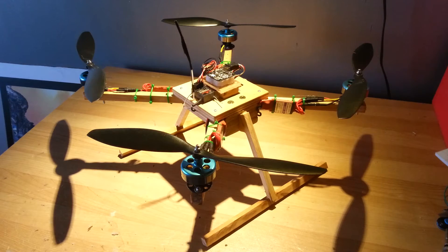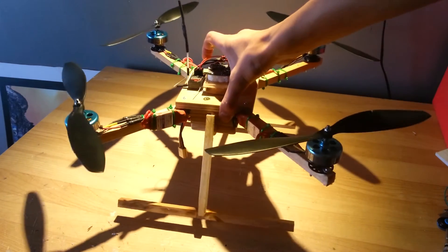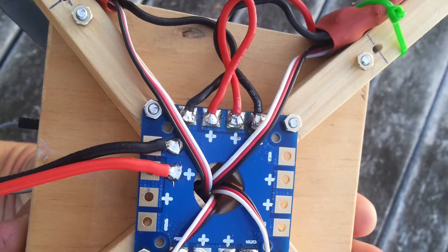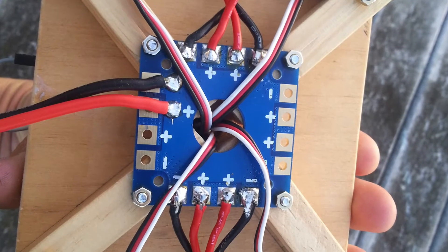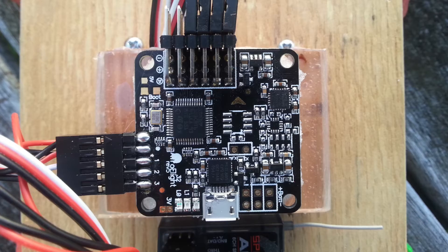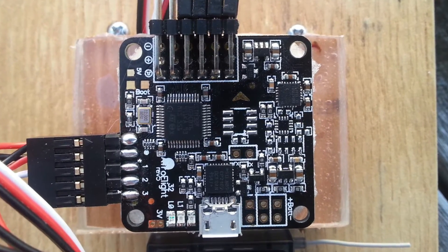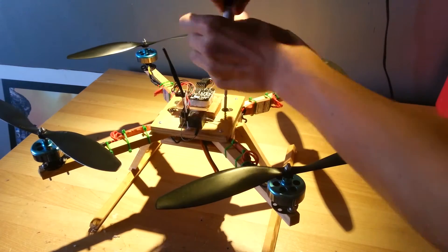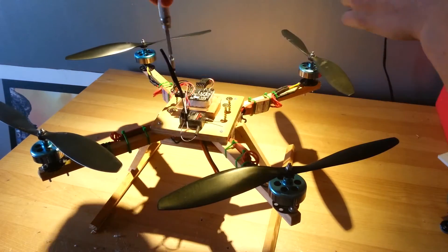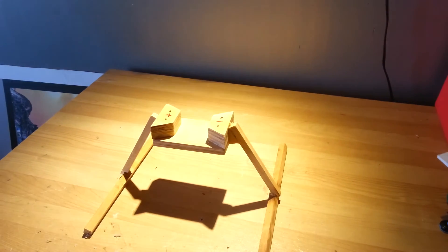My newer quad is smaller, more compact, stronger, not made from acrylic, it has stiffer shorter arms, it has a power distribution board for soldering your ESCs and any other power accessories to, it uses a Naze 32 flight controller which is way better than the KK2 board, and it has a proper removable landing gear. As you can see with only 4 screws the whole bottom assembly is removed very easily, and eventually I will have a vibration isolated section which will hold the battery, gimbal and camera.